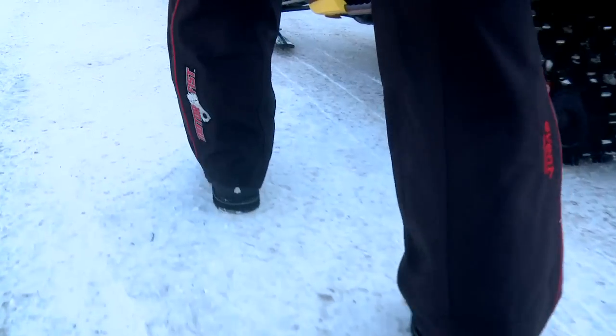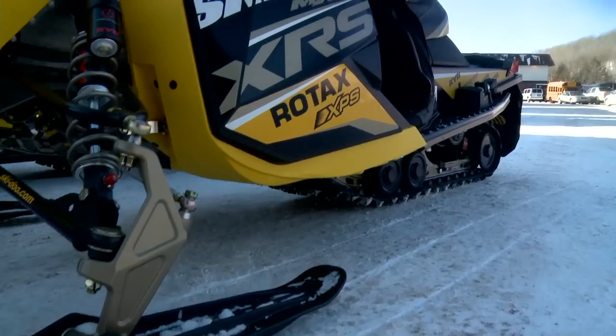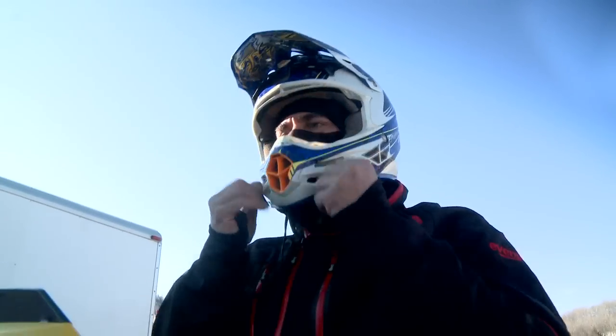On this day, Mack and Fish are riding a 2012 Ski-Doo MXZ XRS E-TEC 800 with R-Motion suspension.